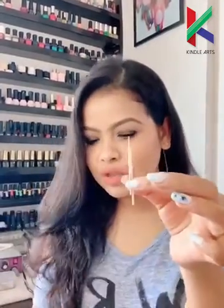Hey everyone, namaste! My name is Disha from Naila Art Studio, Noida, and I am coming on a live session on Kindle Arts Facebook page. I will be teaching you three super cool nail art techniques using simple nail polishes — whatever nail polishes you have at home — along with simple tools like a toothpick, a pair of scissors, a bowl of water, and some newspaper.